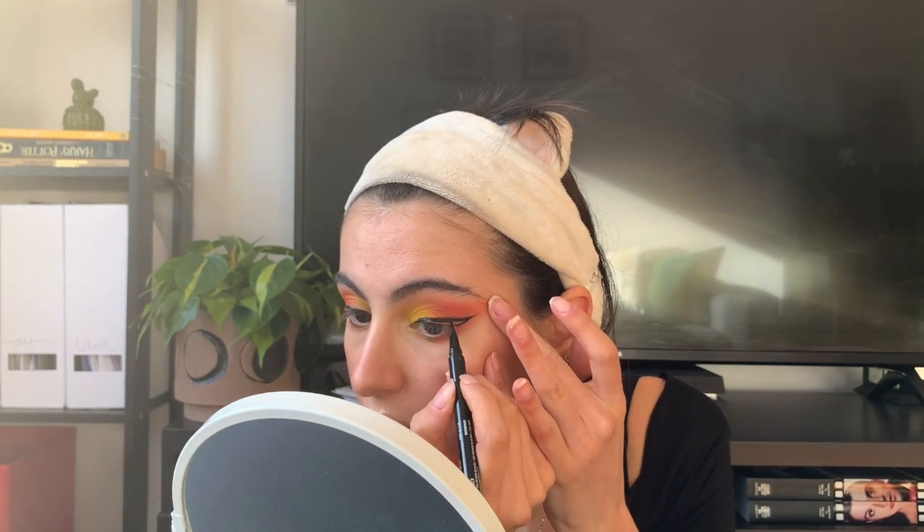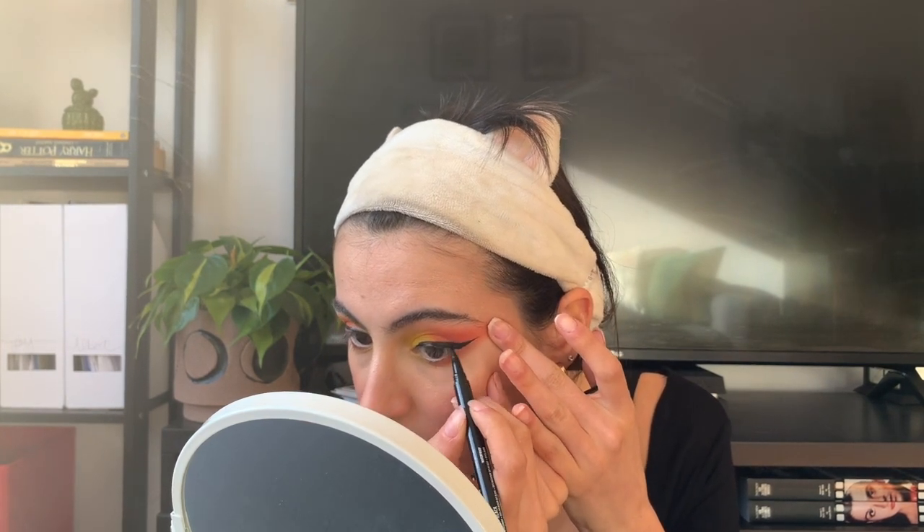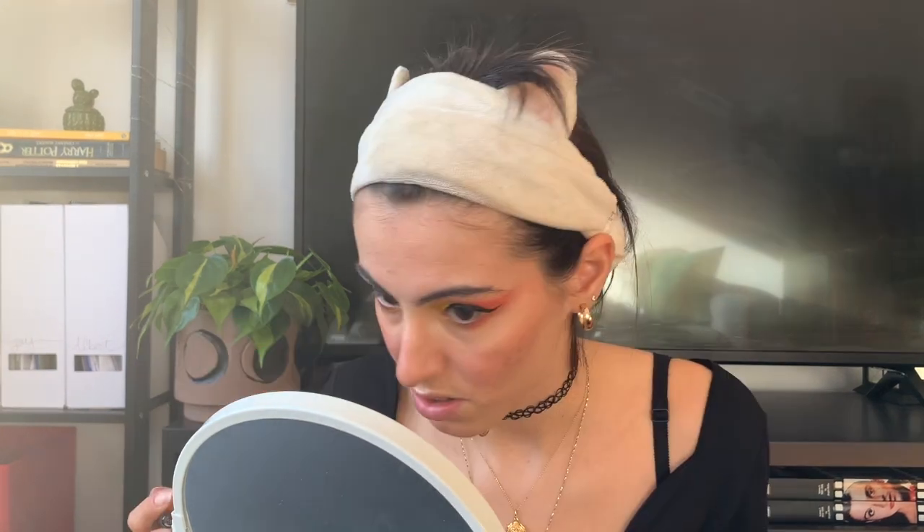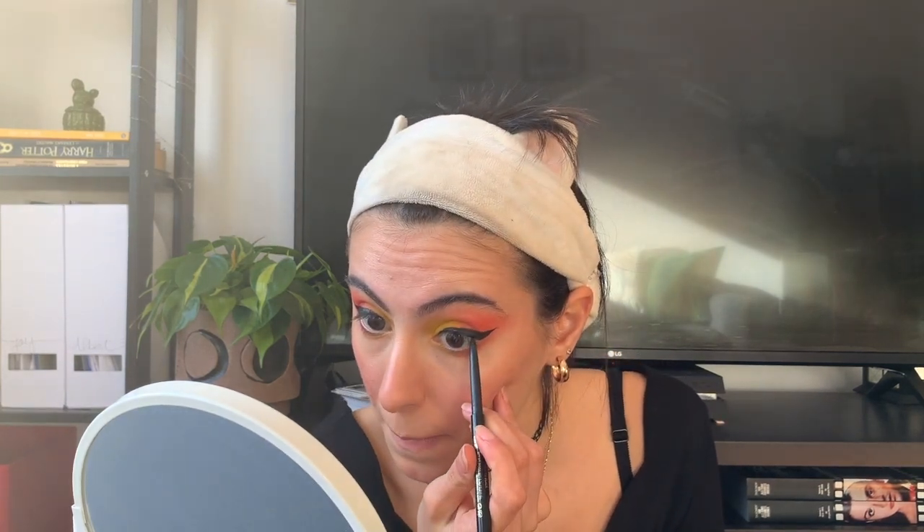Now that I drew the wing line, I'm going to fill it in. The key when creating a wing line is to be very patient and to have a steady hand. I think I like how my eyeliner looks. Now I'm just going to tight line, because when I apply mascara I want my lash line to be as dark as possible. I've gotten way better at tight lining, though I still struggle a little — but it's better than the first time I did it.